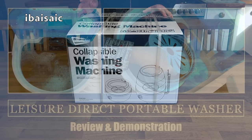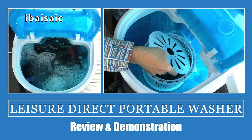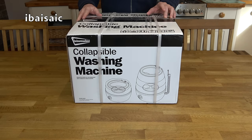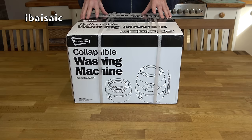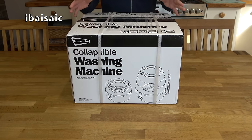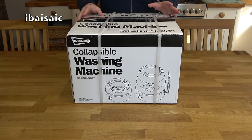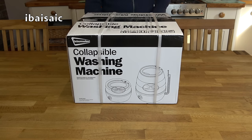Unlike the previous compact Leisurewise machine I showed you, this doesn't have a spinner function — although the spinner function on the previous model was more or less next to useless. So this machine is just a washing machine. You can wash small loads in it, and once you've drained the washing water and added clean water you can use it to rinse your clothes as well. It just won't spin them, so you have to wring them dry and then hang them out to dry properly.